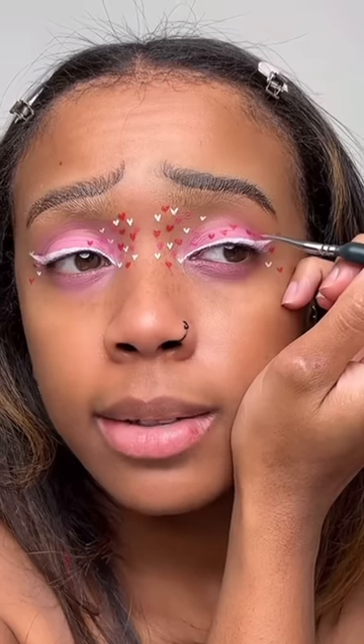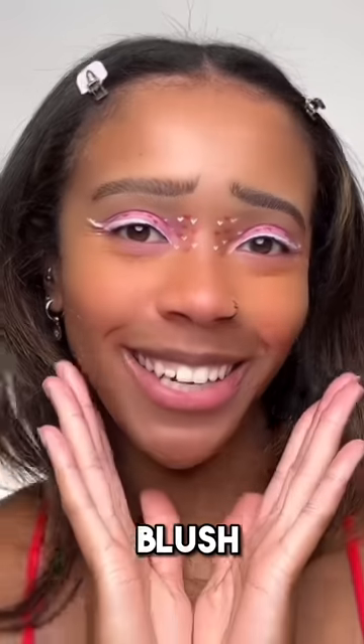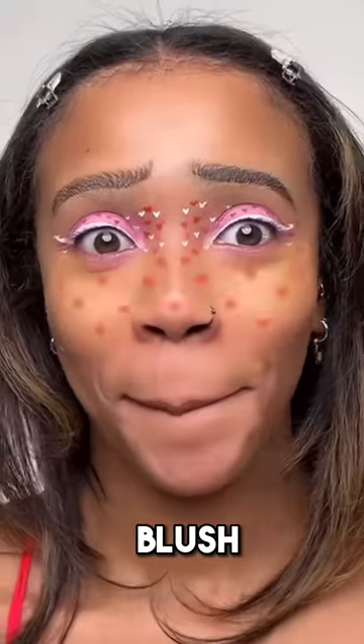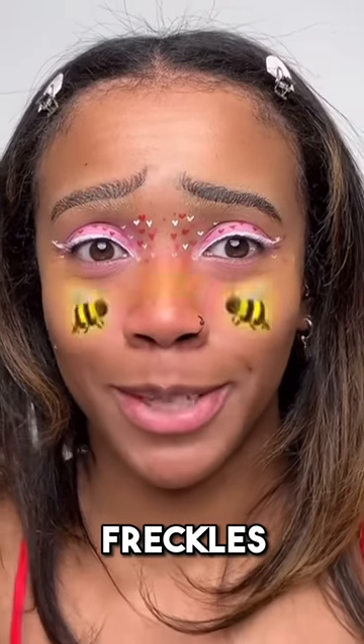Adding the little red hearts that came with this liner. I just need a steady hand and to not blink. Quickly putting some concealer on before I do the blush. Blush — I'm adding some red eyeshadow but I think I might have done too much, so I'm trying to blend it more. I feel like I'm just making it worse. Freckles next — there isn't a Valentine's freckles filter so I'm just using this one.